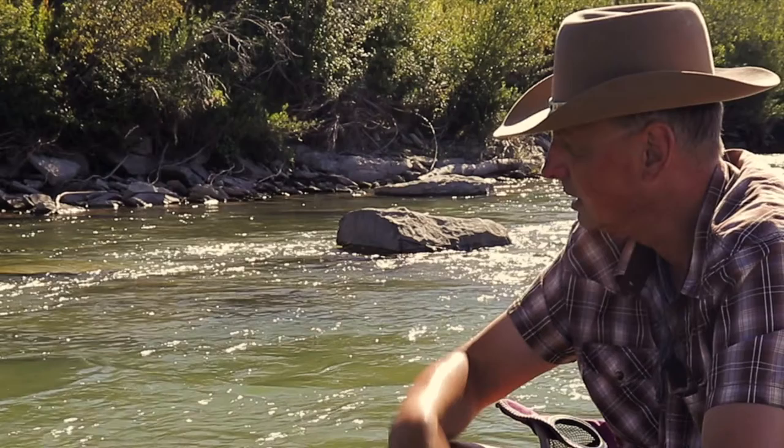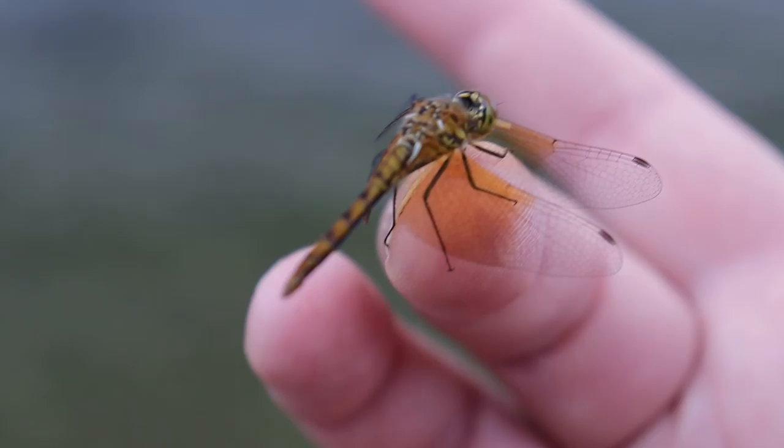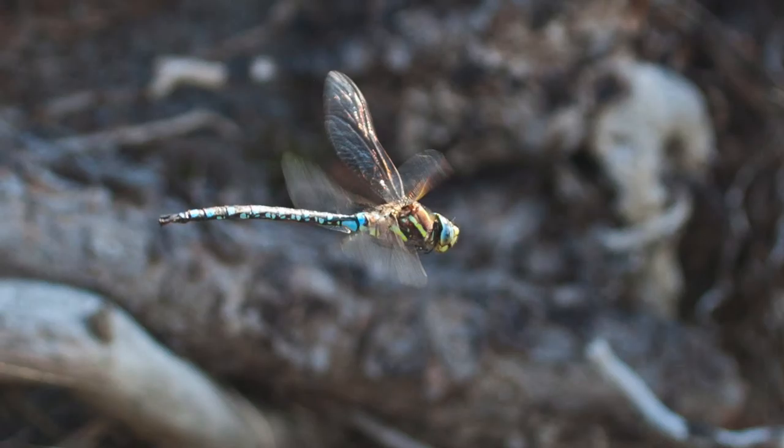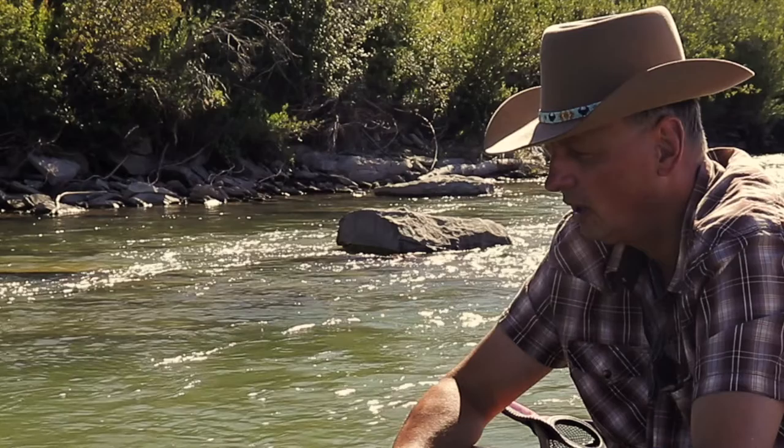Let's draw nature. Hi and welcome back to Let's Draw. It's a beautiful day on the Sheep River which runs through Okotoks where I live. My wife and I just decided to come down here for a swim today and it was very refreshing right here in this beautiful pool.